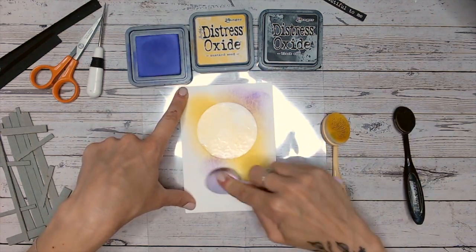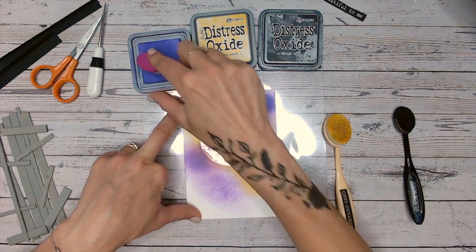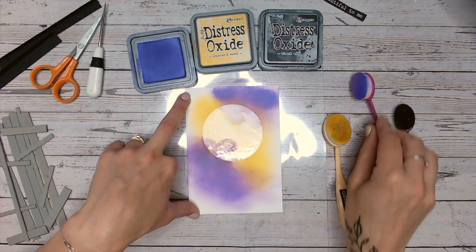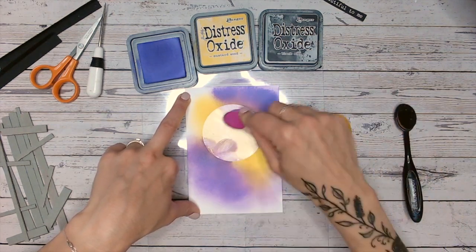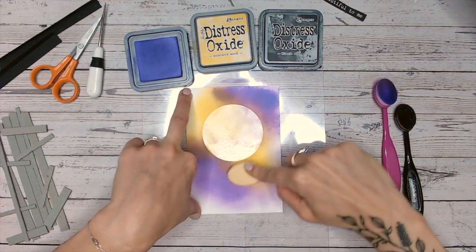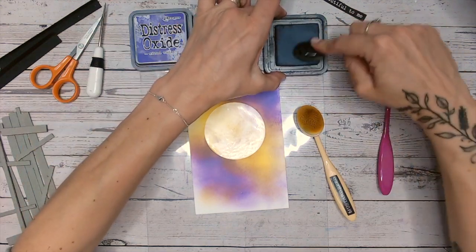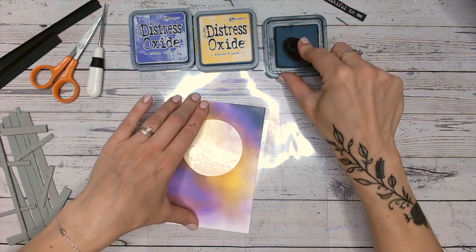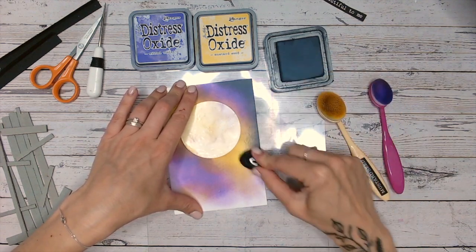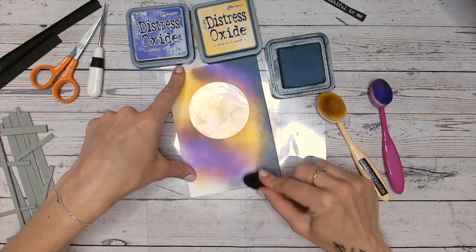Then I'm going to go in with my Wilted Violet. I really need to clean my Wilted Violet brush — I must have had some Distress Ink on it at some point. I keep saying I'll clean it and then after every project I put it away and forget. So just popping some violet on there, getting around the edge a bit, into the yellow, and just bringing the yellow back to blend those two together. Now I'm going to go in with my Black Soot and go all the way around the edges. Black Soot in the Distress Oxide range isn't really black — it's more of a charcoal colour. What I love about blending onto watercolour cardstock is you get some really nice texture, which is really cool.